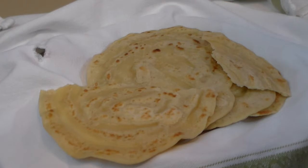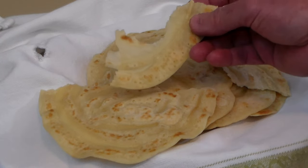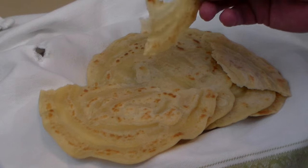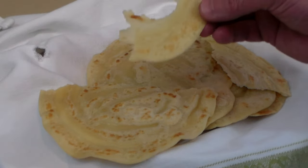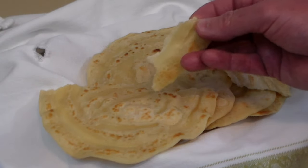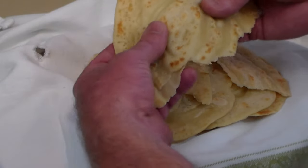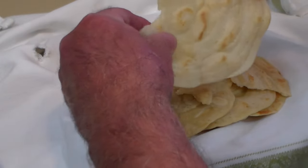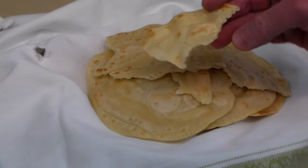Let's taste it. Not bad — perfect amount of salt and sugar. Nice consistency. They're not as stretchy as they should be, but it is flatbread. Yeah, I'd make it again. Not bad.